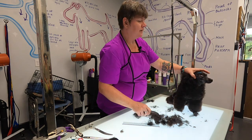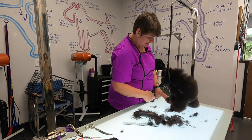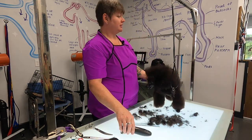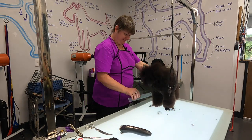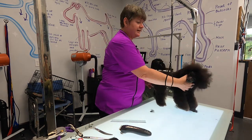Okay, we found a really pretty poodle under there! There he is! Alright — I'm having a hot flash, can we turn the air down just a little bit? Thank you very much. Okay, so now we've found our poodle face.